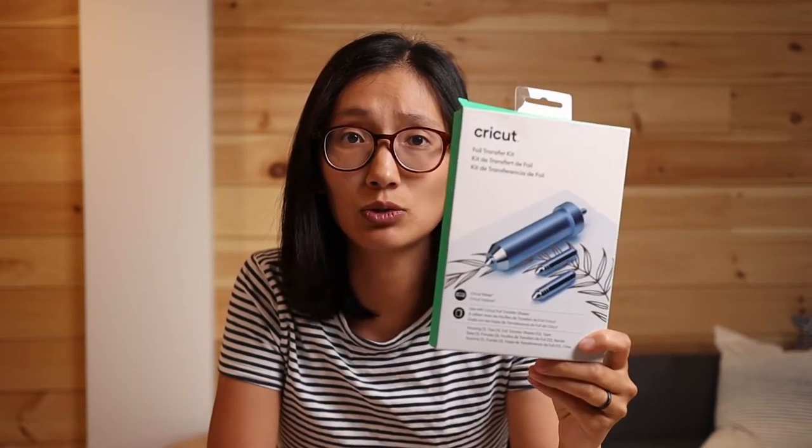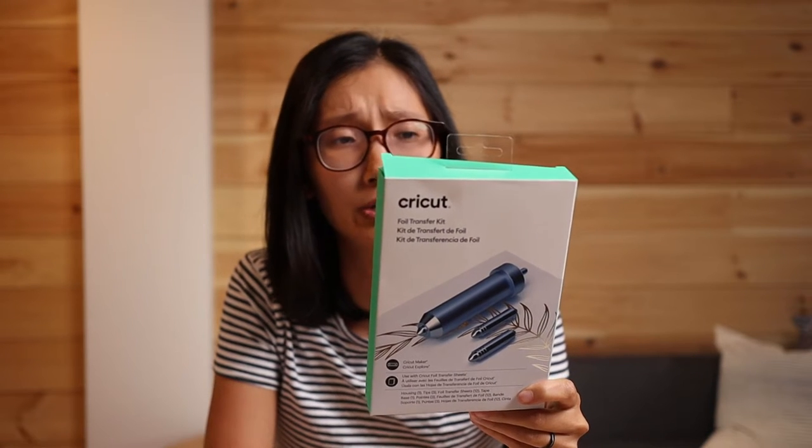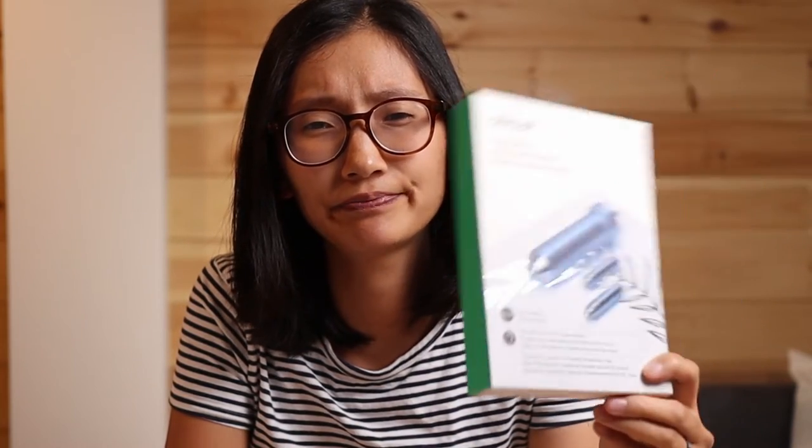I'm going to be testing two methods of foiling your leather with the Cricut. Foiling is basically putting pretty gold and silver embossing onto your leather, paper, or whatever. The first method we're going to be using is the Cricut Foil Transfer Kit — Cricut's own branded foiling tool. It says it's pressure-activated foil, so hassle-free application, no heat required, polished long-lasting results. We'll see about that. Right off the bat, I'm not optimistic about how this will work with leather.